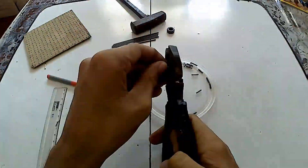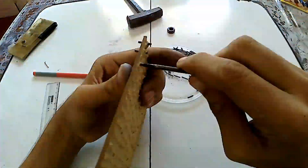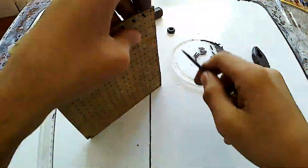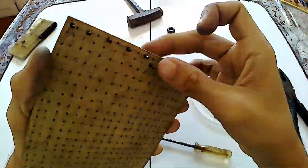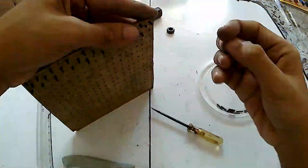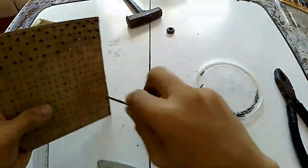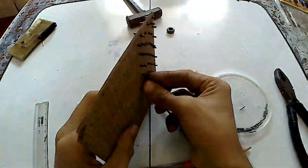The next part of the cell involves the graphite and aluminum. Let's start with the graphite. I bought pencil lead separately so I don't have to remove any wood coating, and it's the best way to save money. I cut the lead into one-centimeter-long sections and inserted them into the holes, leaving a hole after every one lead piece for the aluminum.